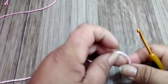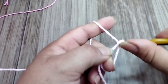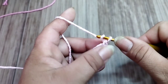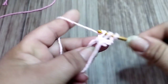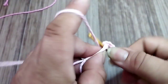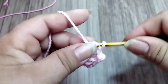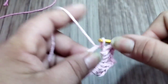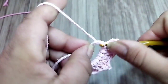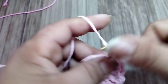The needle I'm going to use is a 3.5. I'll make my magic ring — you can make five or six chains. I'll make one, one treble (ponto alto), go up two more chains, return inside the magic ring and make two more treble stitches. Two chains, inside the magic ring, three more trebles.